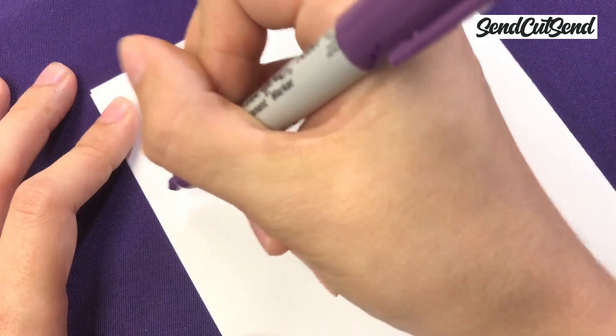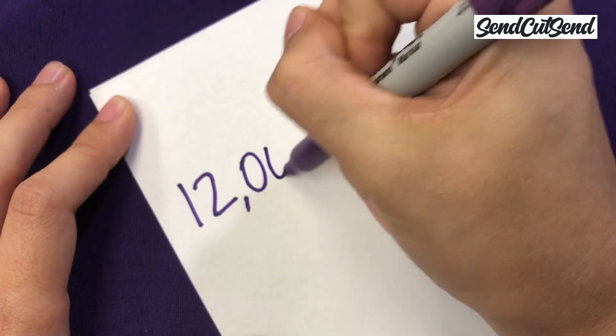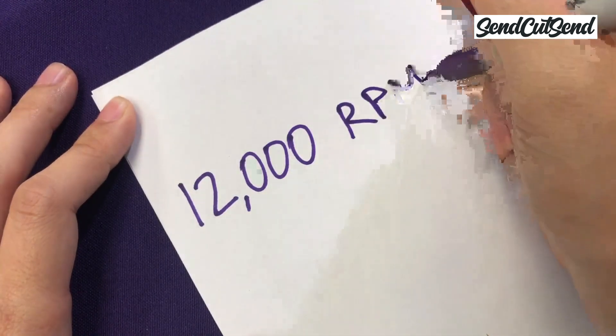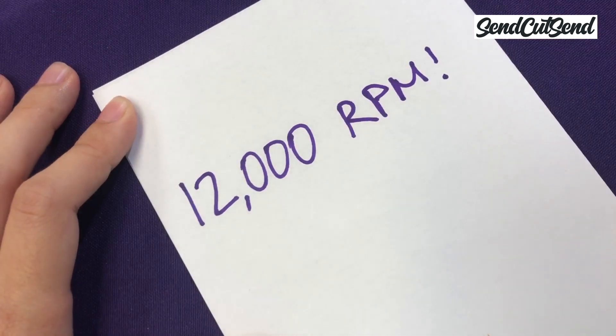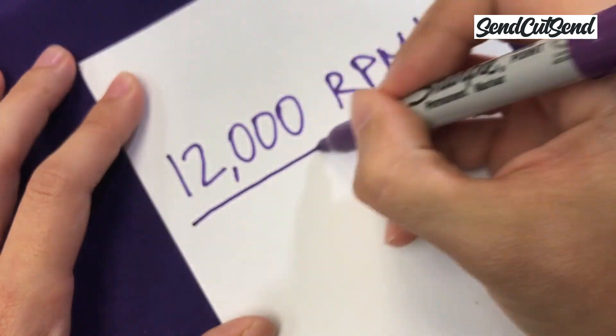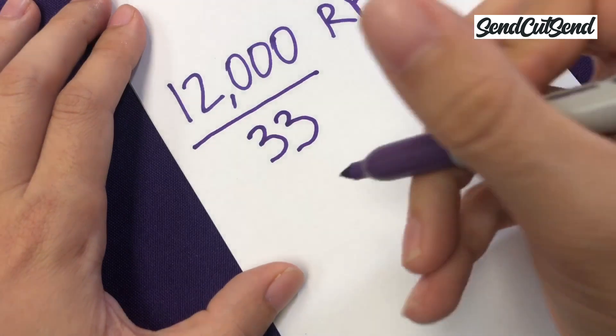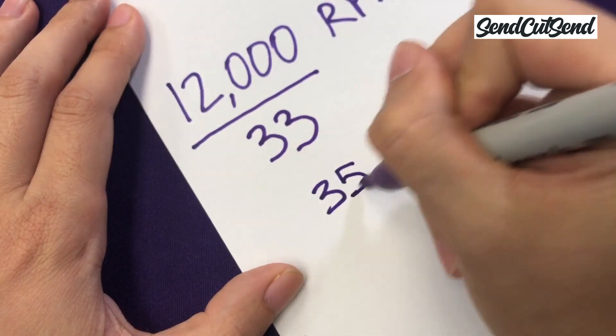Are you ready for some math? According to the specs for this motor, which you can find on Fingertech's website, this motor spins at almost 12,000 revolutions per minute using the battery that comes with the kit. The speed of the motor could be a little different depending on which battery you choose, and I'll explain why in a future episode. But for now just know that the numbers we're using are for the battery that comes with your kit. Since the sticker says 33 to 1, that means that the gearbox divides this number by 33, so instead of spinning at 12,000 revolutions per minute it will be spinning at about 350 revolutions per minute.